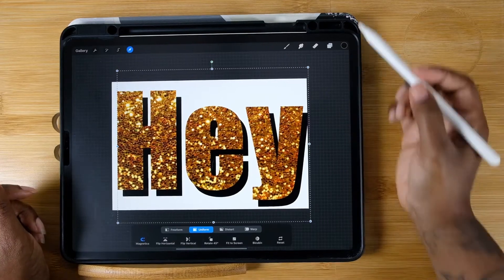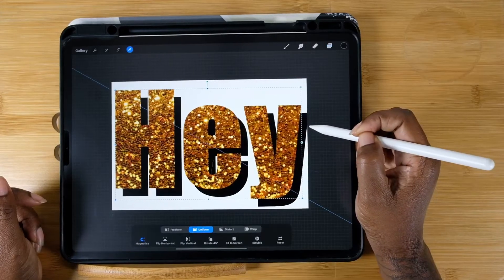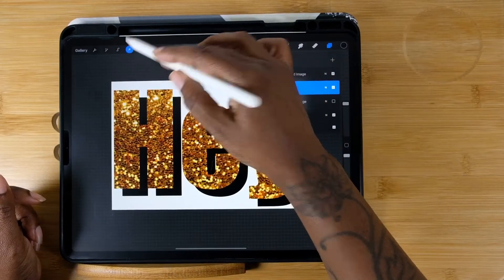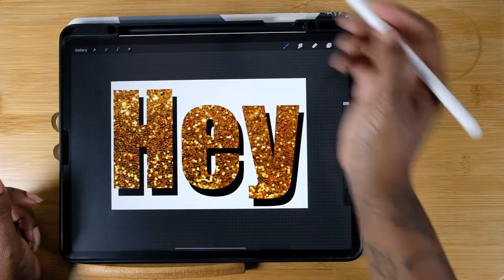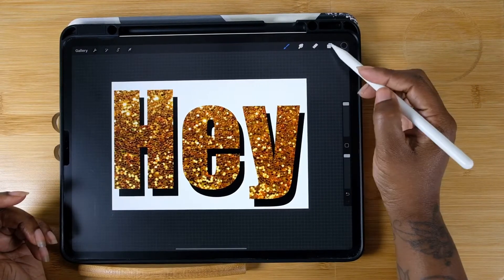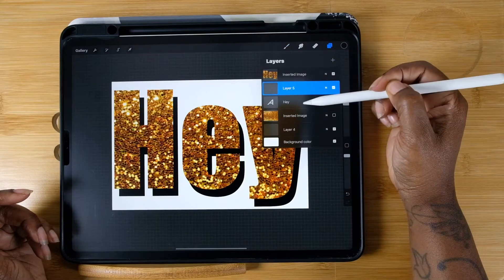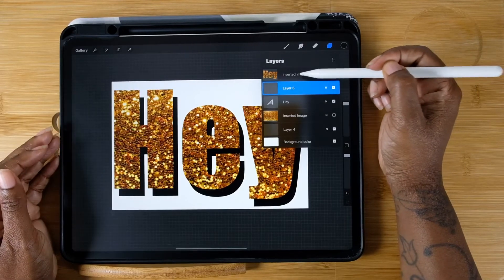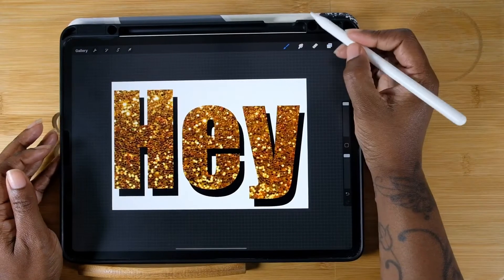I'm still moving this around to make it look a little bit better, giving myself a lot of room. I feel like it needs a little bit more, so I'm going to click my layers and create another layer, putting it in between the glitter letters and the black shadow text underneath.